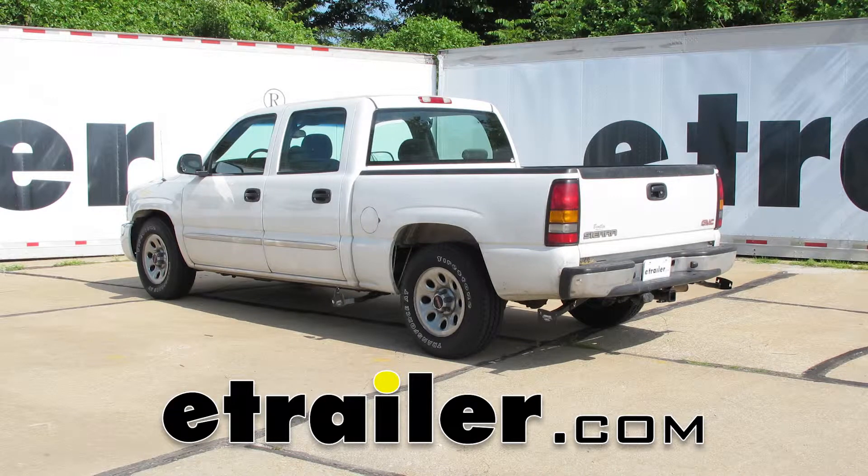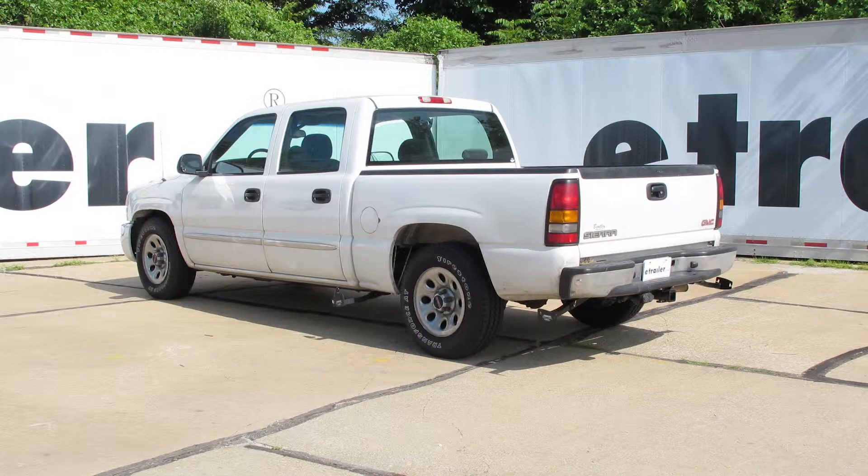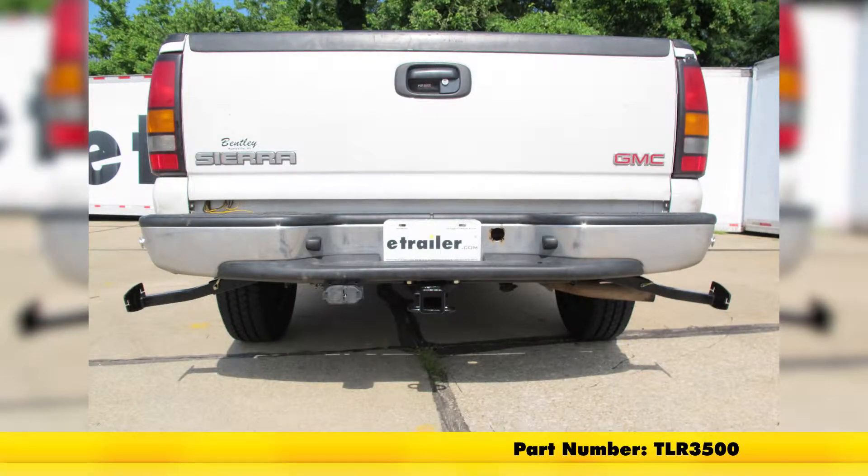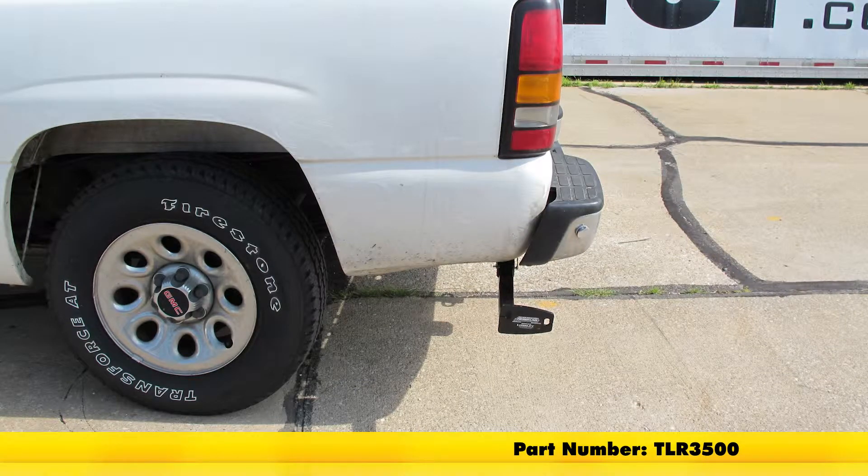Today in our 2007 GMC Sierra, we're going to be taking a look at and also showing you how to install the Torque Lift Custom Frame Mounted Camper Tie Downs. These are for the rear — part number TLR3500.